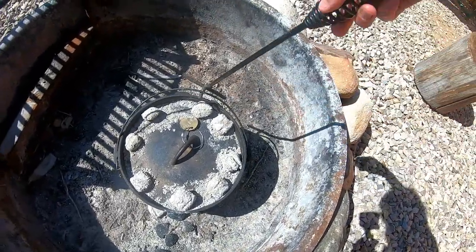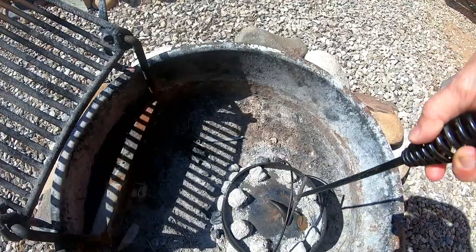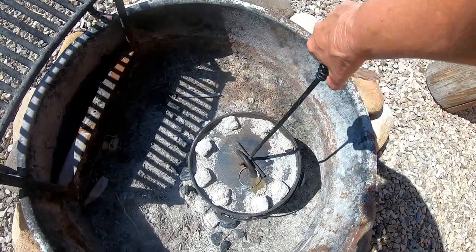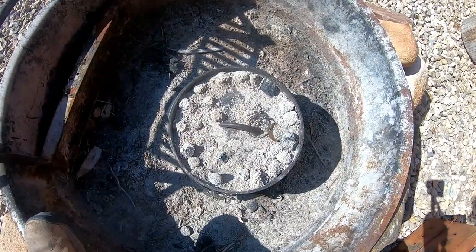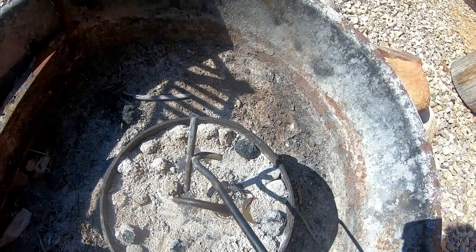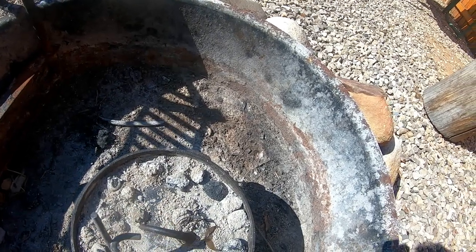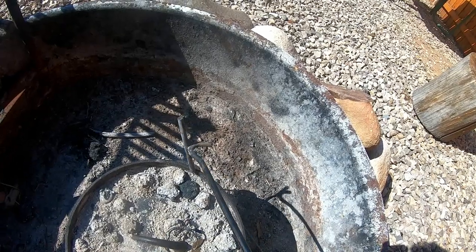About every 15 minutes or so you're going to want to turn your Dutch oven about a quarter of a turn so you don't have hot spots and it burns your cobbler. Then turn your lid the other direction. I just now turned the pot again and turned the lid. I did put a little bit more coals on the top and they're almost gone now. I think we've been about an hour — I've been turning it and making sure I didn't have any hot spots on the bottom.